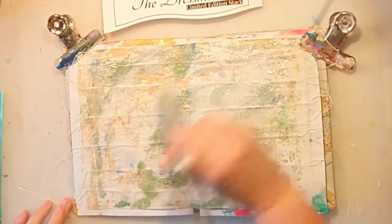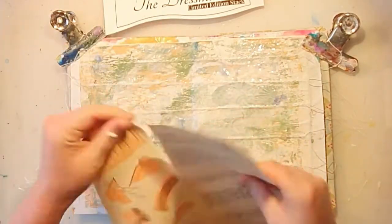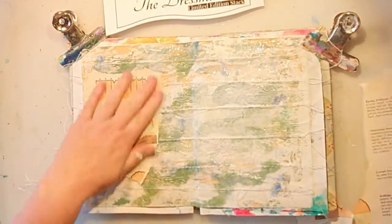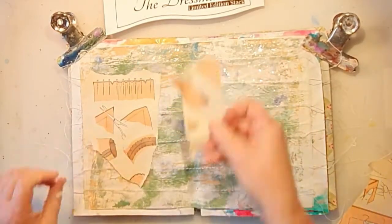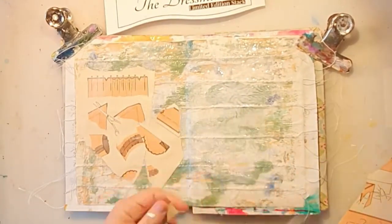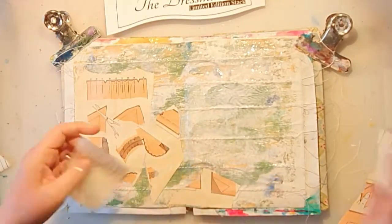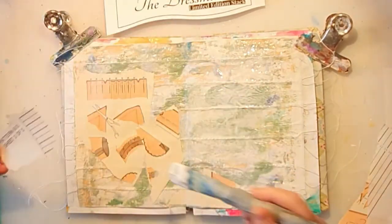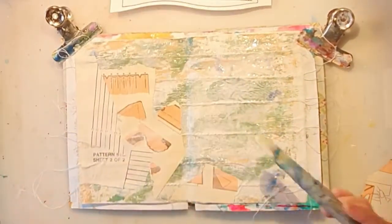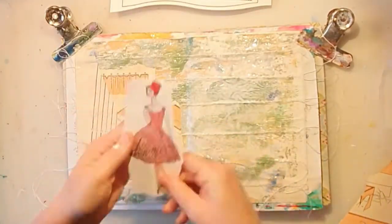I'm using my homemade transparent gesso to glue it on and also for some protection over the paper. Now I'm ripping a few of the other papers from the kit — they are some sewing instructions, I believe. I really like them; they have a vintage feel. I'm just adding them randomly with my transparent gesso, and I have no plan, as usual.